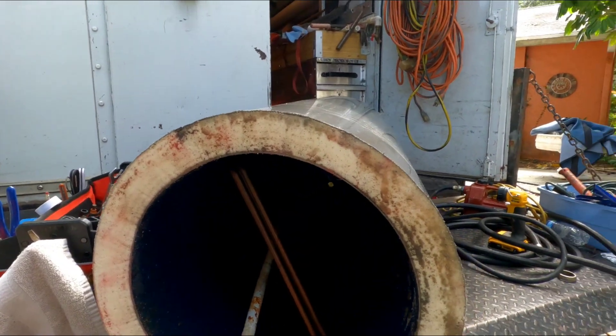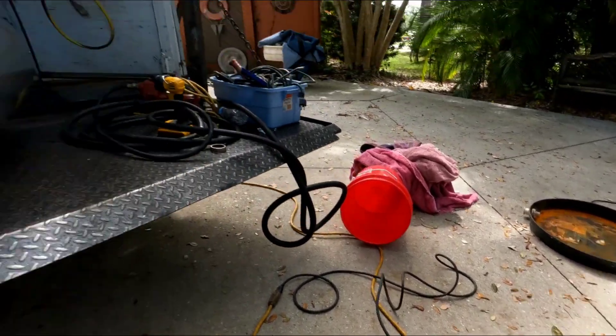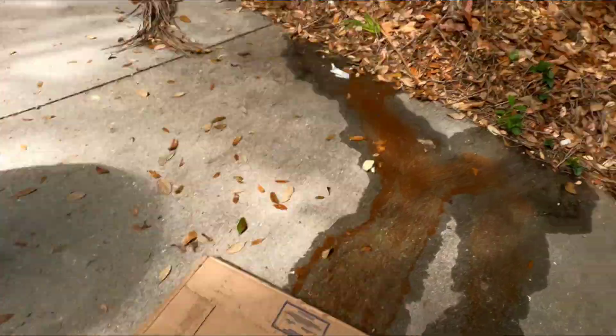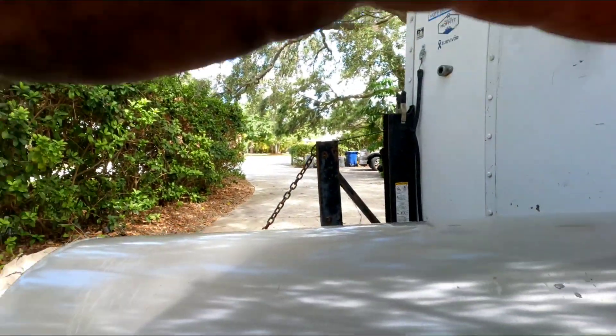Another one bites the dust. Thank you Tiger Saw and Diablo Blade, my impact driver, and now my rusty driveway and my tailgate — made it easy. Alright guys, that's gonna do it for this. It's a Sunday — tailgate talk.